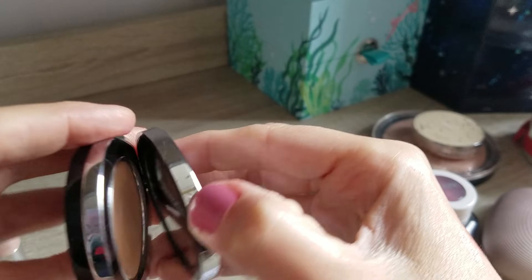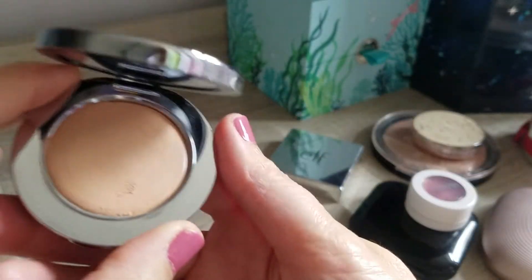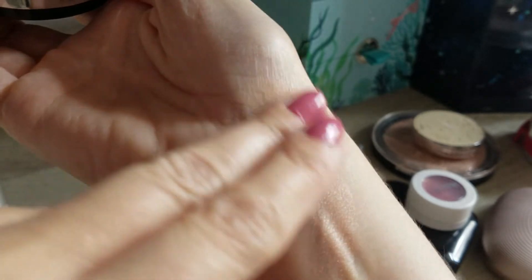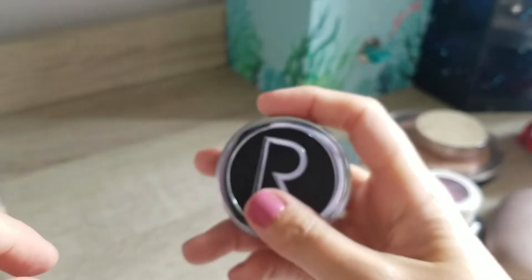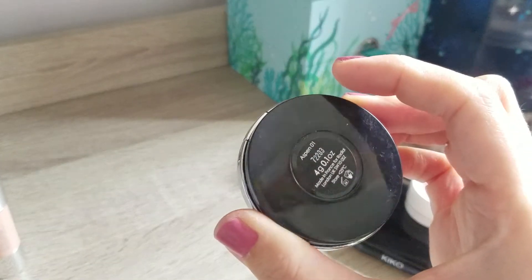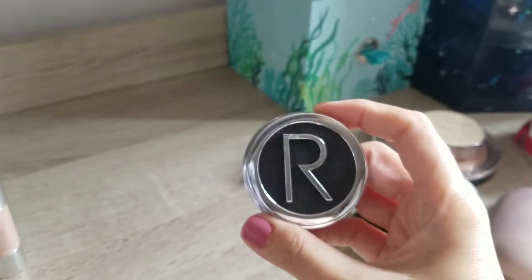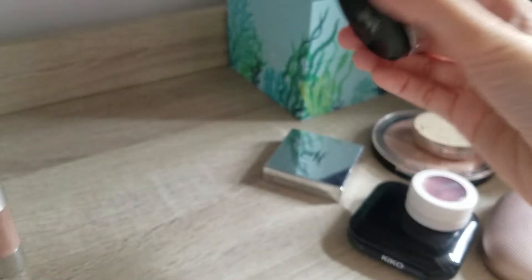Then my concealer - I did not use it at all, purely because the Eve Lom foundation is so full coverage that I literally don't need a concealer. I do like this one, but it is a bit of a tricky one to apply - I need to use a tiny little makeup sponge to dab it in, otherwise it creases quite quickly. It's the Rhodial one in the color Aspen 01, which is actually a good color for me, but sometimes it doesn't wear perfectly. It's still my only concealer on project pan, so I will leave it in there and continue using it.